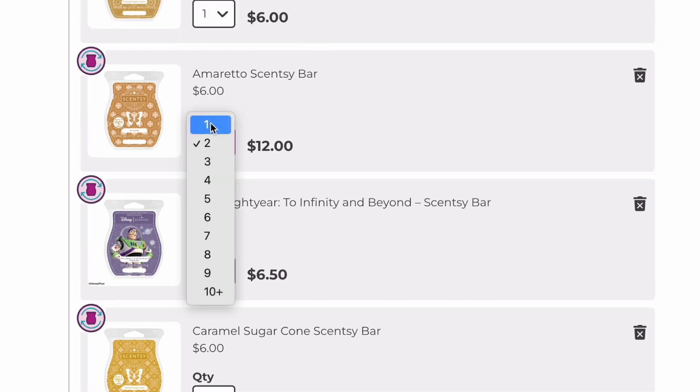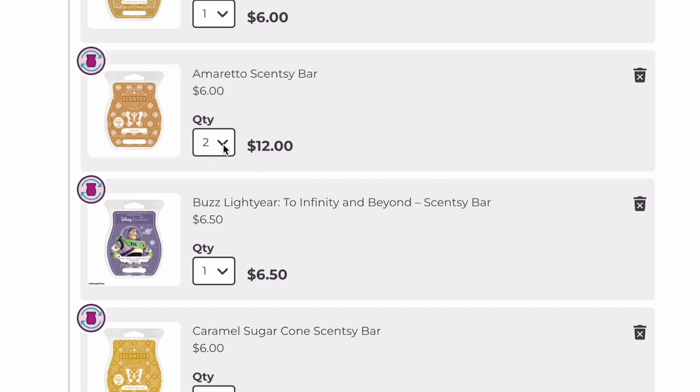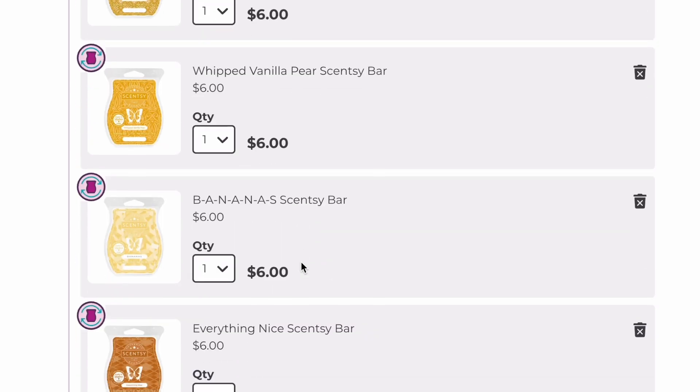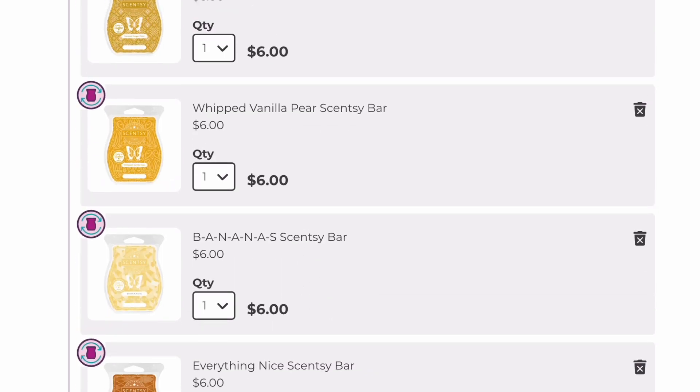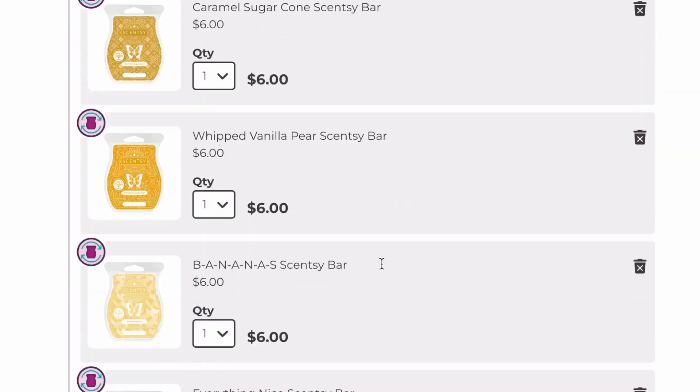Amaretto — I'm going to put this down to one. I do not need more than one. And then again, the rest of these I haven't melted yet, so they may or may not stay in my club.